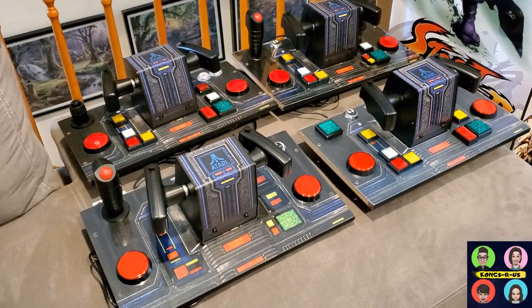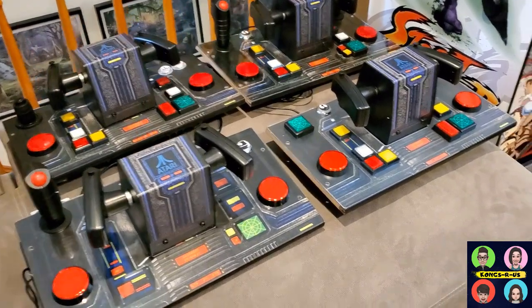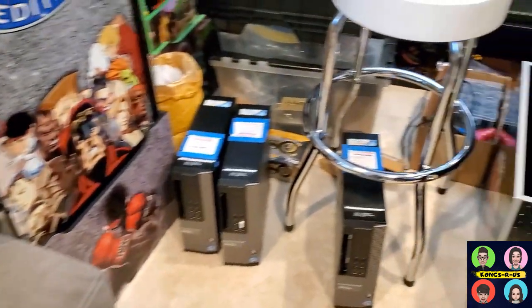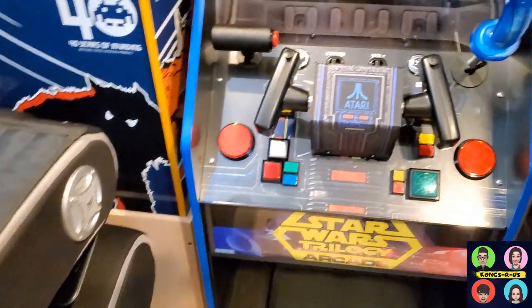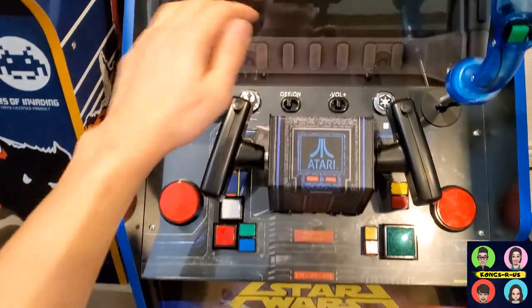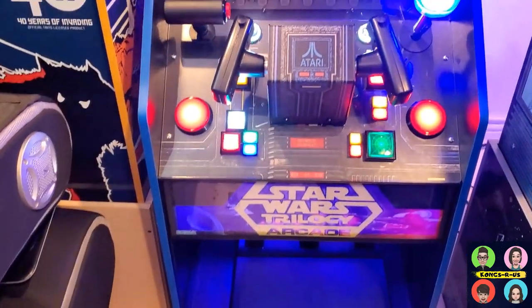In this video, we're going to review several different control panels I've made with various analog throttle options and button combinations. I also wanted to do a sneak peek of my custom control panel that I've upgraded for myself with a Suzo Hap throttle, a Tron stick, and a power switch that turns all the buttons on in one go. Let's get started.